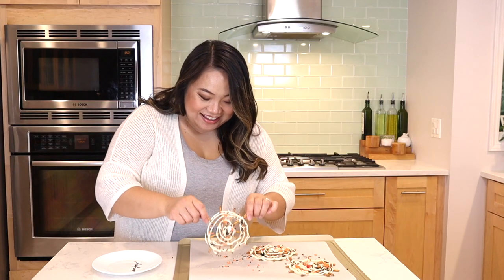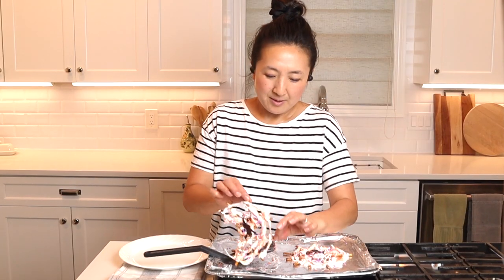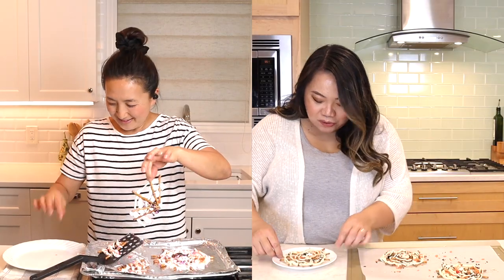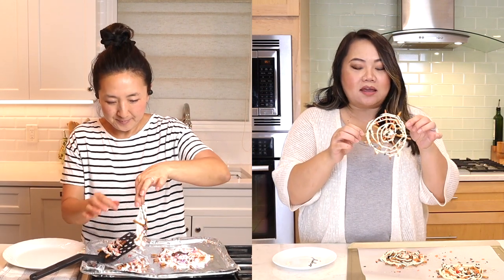Yay, look at it — I did it! Mine broke but it looks good, doesn't it?